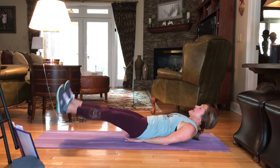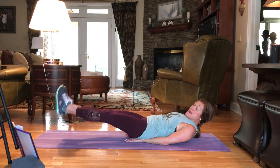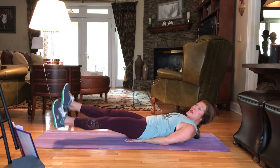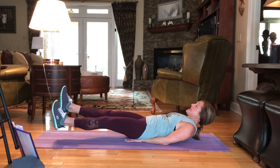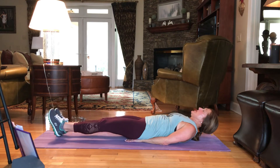We're going to flutter it for 15. Up and down — 15, 14, 13, 12, 11, 10, 9. Come on, make it count. 8, 7, 6, 5, 4, 3, 2, and 1.